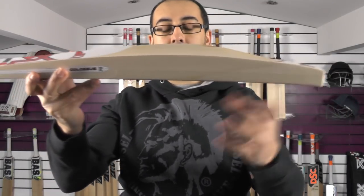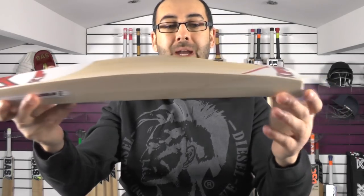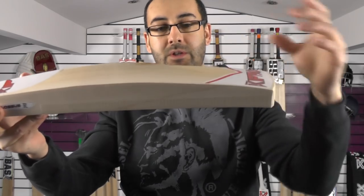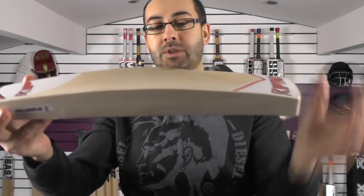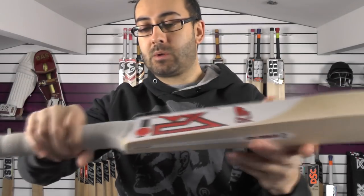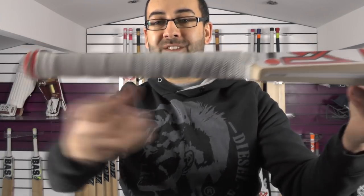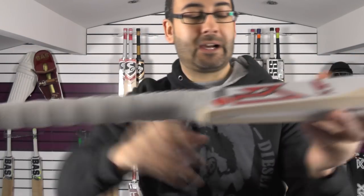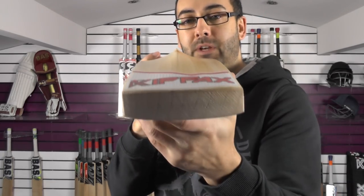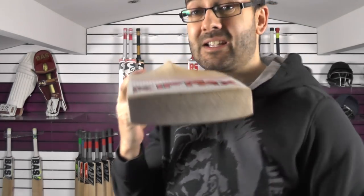We'll just have a look at the profile shape. You've got a 39mm edge and a 61mm spine. It does look like there's a slight duckbill toe — the spine doesn't quite run as far down into the toe as on the other bat. But it's a nice thick profile all the way up, nice thick shoulders, with a semi-oval at the bottom going towards a ripple design. Looking down the spine you can see a heavy concave to help keep the weight down, and those grains are going nicely through the toe with a really nice thick toe.